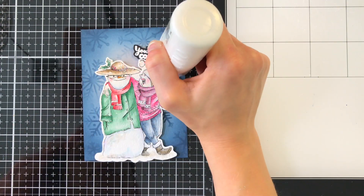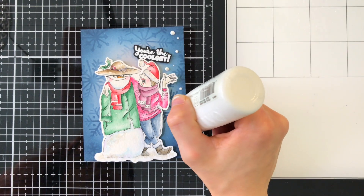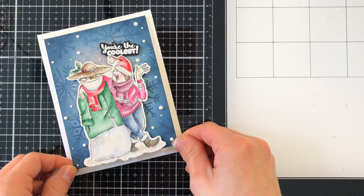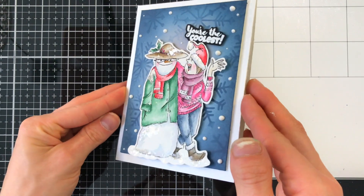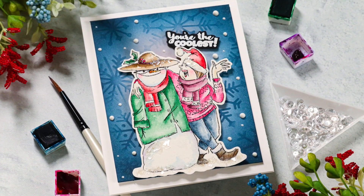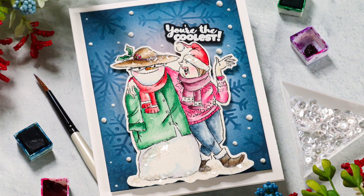Here's where I brought in some more snow — I'm bringing in white Nuvo Crystal Drops and adding dots of them in between the large snowflakes that we've stenciled into the background. This is creating a really nice effect. We've got snowflakes in the background and then these white glossy dots in the foreground, so we get a really nice depth effect. I've matted that down onto a white cardstock card base and we are done. I love how this card turned out — I love the shimmer of the mica flakes and how awesome they look with the rest of the snowy elements in our scene.